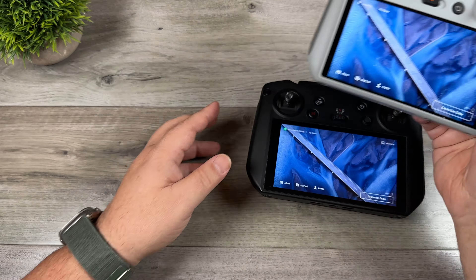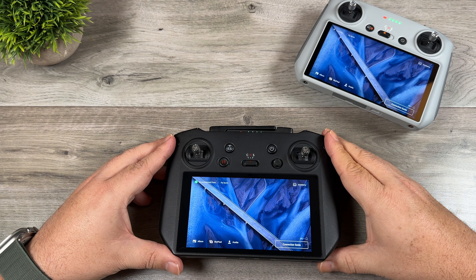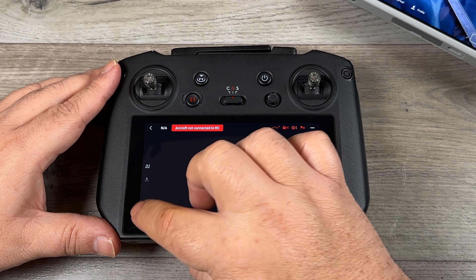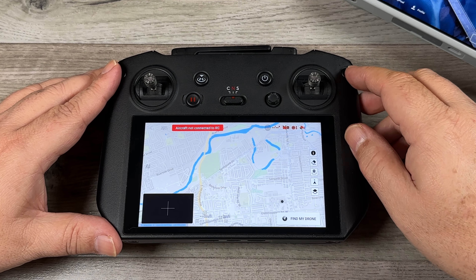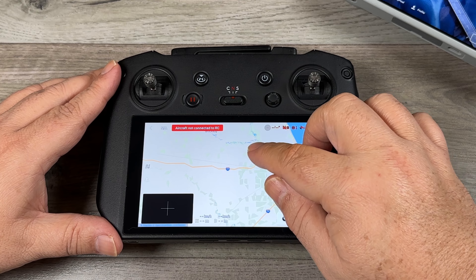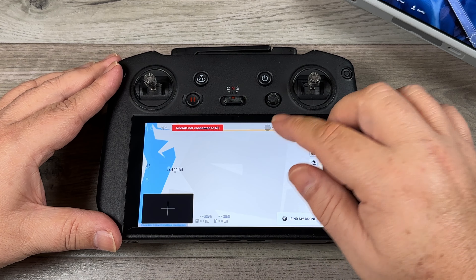This works the same on both controllers, but I'm going to demonstrate it here on the DJI RC. Right now I am disconnected from wi-fi and I want to show you what the difference is. Let's go into our camera view and bring up our maps. I already have this area downloaded as a cached map so it's displaying everything, but if I go to a different city where I haven't done that — let's go over to Sarnia — you can see as we zoom in it's not displaying any information.